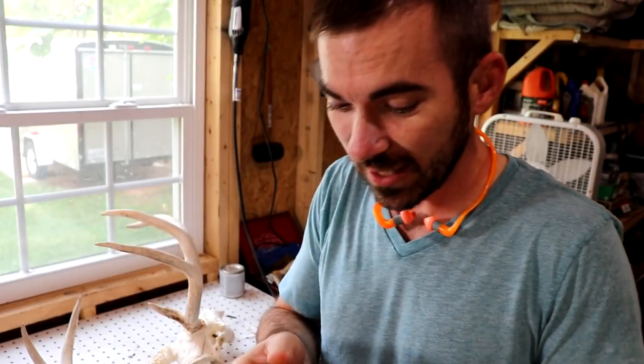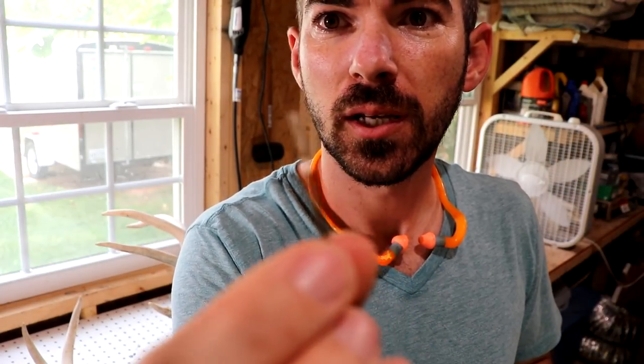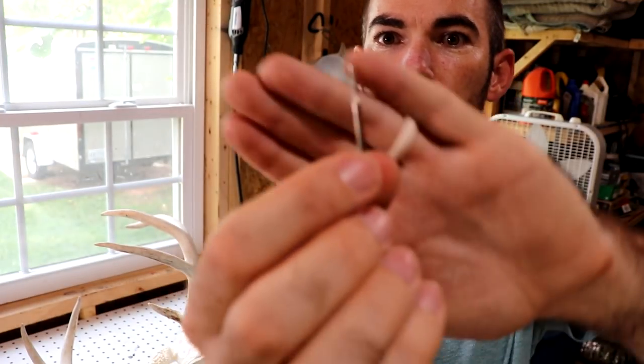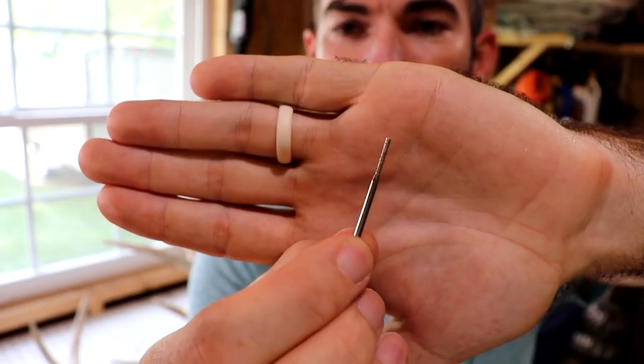I'm going to change my burr again. The square cross-cut burr was creating a bit too much vibration while cutting the lines, so I'm going to switch to a diamond dust cylinder-shaped burr — that'll create a much smoother cut.